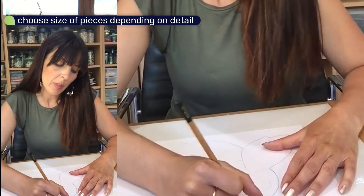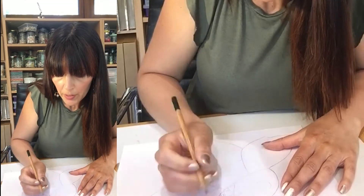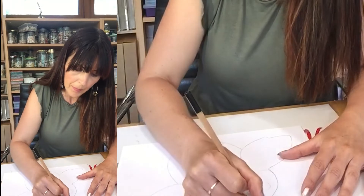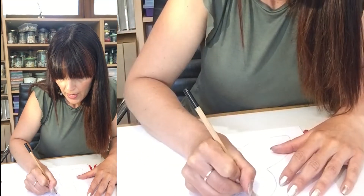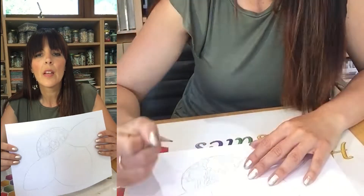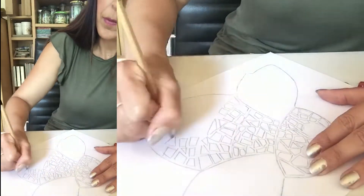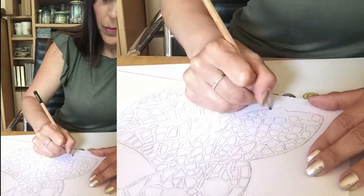Drawing bigger pieces will make your task a bit faster. If you want more detail then you can put smaller pieces in. If you were making a real mosaic, these are the types of decisions you would be making — whether to use smaller or slightly larger pieces. Using more small mosaics will give you a more detailed look, but it's going to take a bit more time. Take your time and remember there's no right or wrong. I've just infilled the head, and then I'll continue to infill all the sections. I'm drawing my bee with a crazy paving style mosaic design, which means all the pieces are irregular — this is quite a fun way to mosaic.